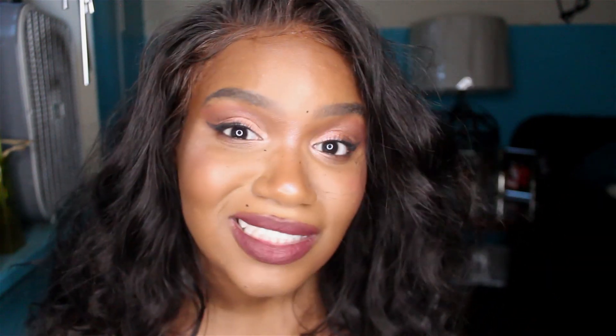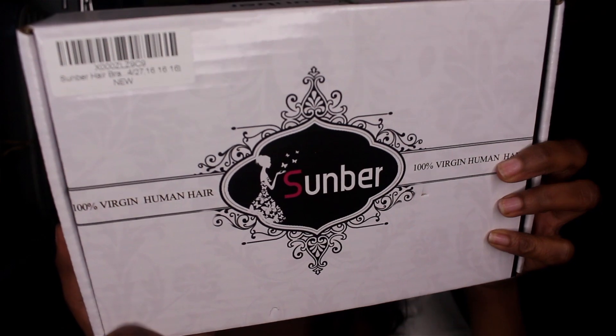But this time I got some hair bundles from Sun Bear Hair. This is their packaging. They sent me bundles, so this would be great for creating my own wig or even doing clip-in extensions. I would probably make a wig out of this.